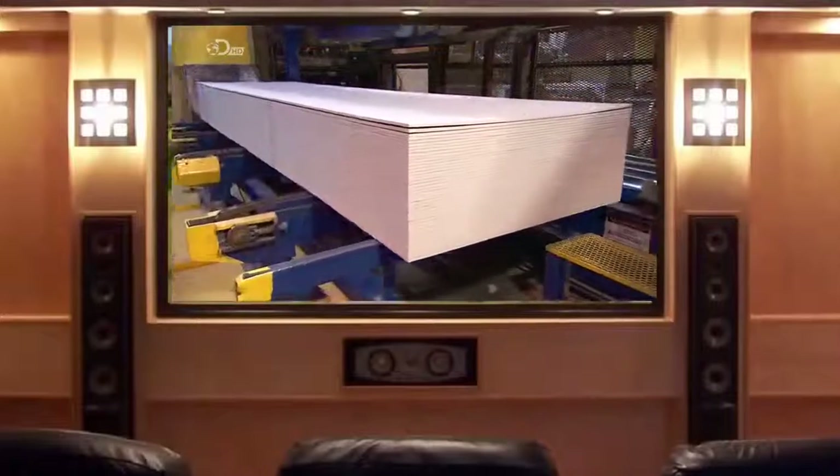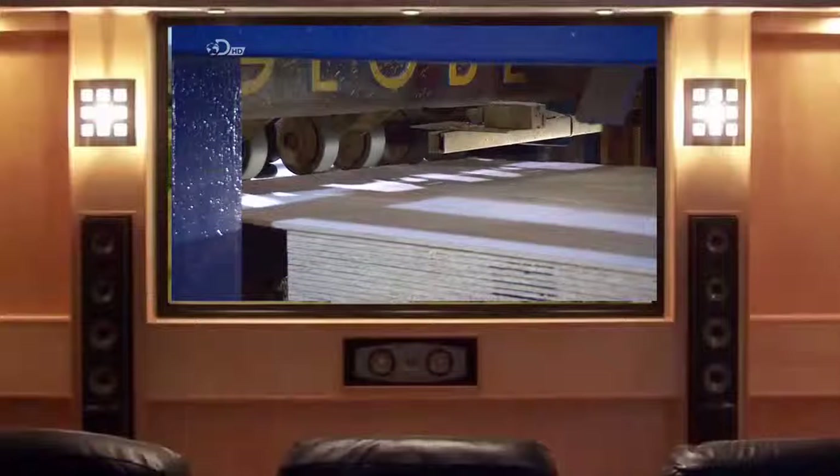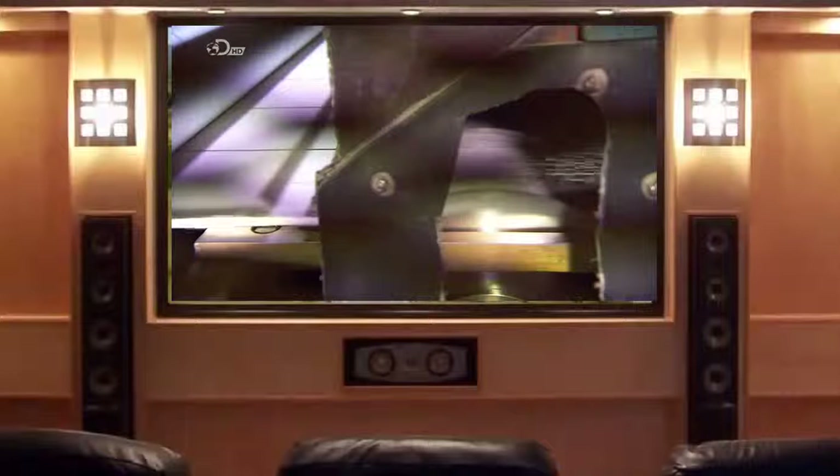They now have a stack of 40 engineered wood sheets ready to be turned into siding boards. The boards are pushed one at a time into saws that slice them to the correct dimensions.